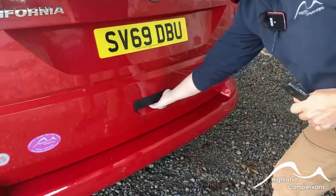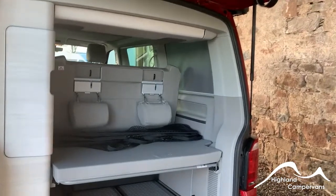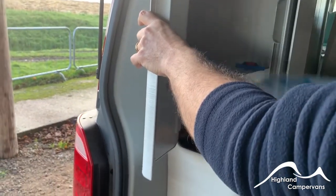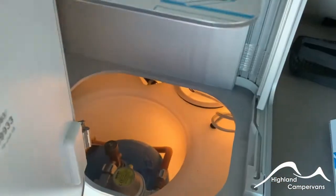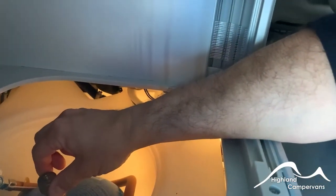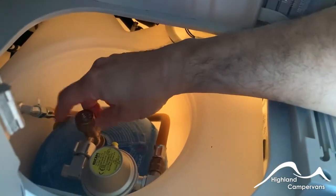When you open up the tailgate you're able to gain access into the back of the van. I've already taken one panel out which is the shelf section. When you first look into that area you have a black cap, and within that sits your 907 camping gas bottle. If you turn the brass nut anti-clockwise you will turn the gas supply on; if you turn it clockwise you will turn it off.